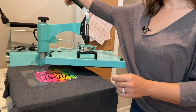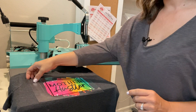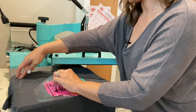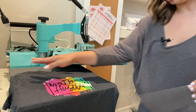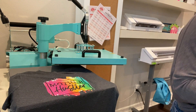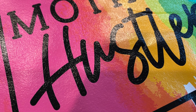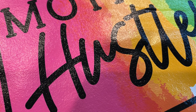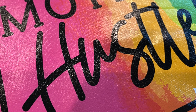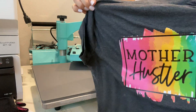The transfer is now on the shirt and I can just peel that off. It looks pretty good already. I'm going to give you a close-up of what this looks like on the shirt so you can see the before and after with the T-seal that we're going to use.